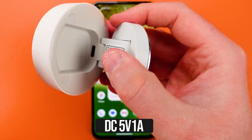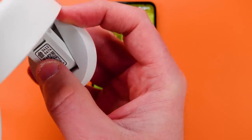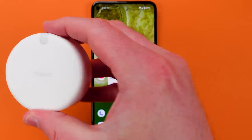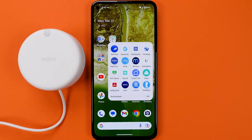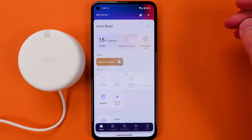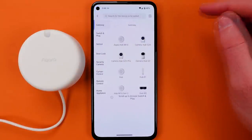It's time to plug in the device. I would say that you want to set this up near to where you're going to install it so you know whether the Wi-Fi signal is going to work. We're using the Aqara Home application — I'm adding a new device and I've selected to add the presence sensor FP2. I did a search there, which is an easy way to find this device.